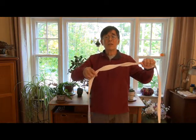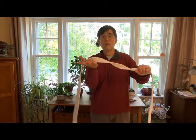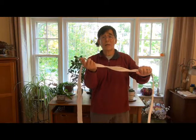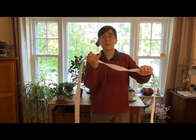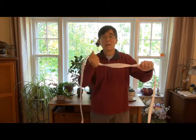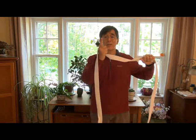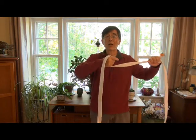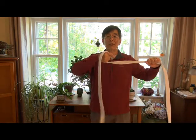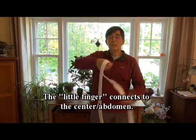Now we're going to take the belt and hold it from underneath, then grab. Now we're using the little finger — hold tightly with the little finger. Keep in mind the other grip was with the index finger. As we pull, you're going to feel the tension go down the lower arm into the chest and stomach.